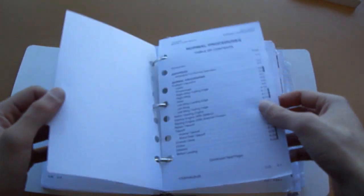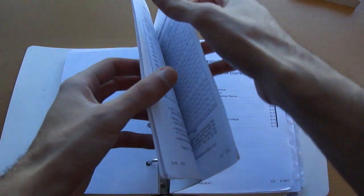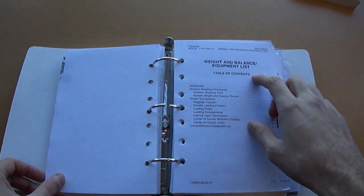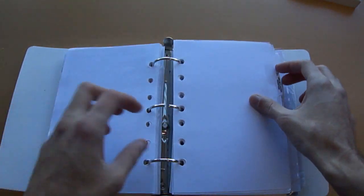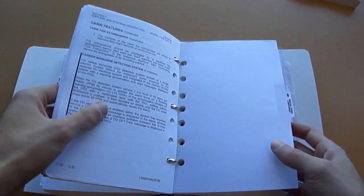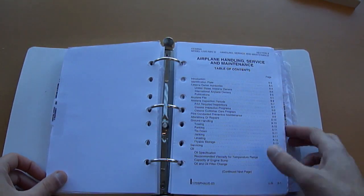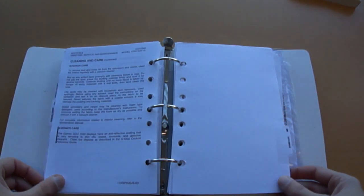Next we have normal procedures for Section 4. After that, we've got Section 5, which is on performance. Section 6, which is on the weight and balance and the equipment list. We have Chapter 7, which is on airplane systems and description. And then we have Section 8, which is on airplane handling, servicing, and maintenance. And finally, we end with Section 9, which is on supplemental information.